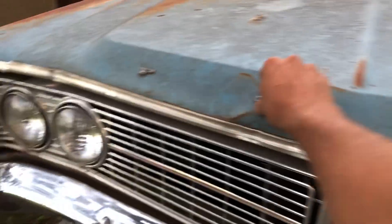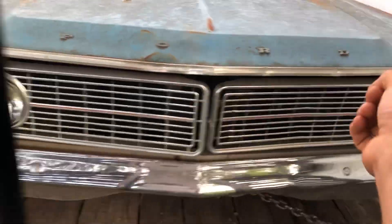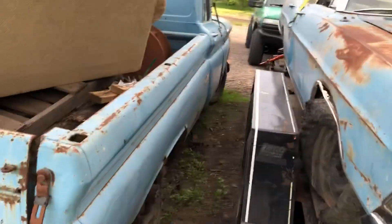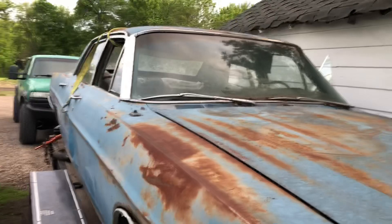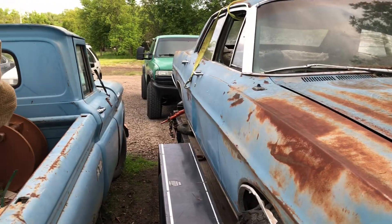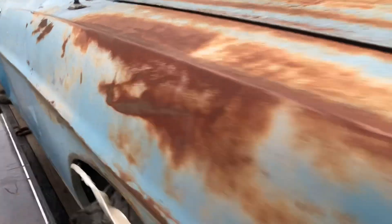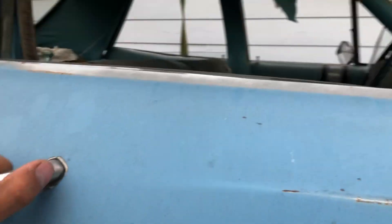I don't know if I'm going to save anything — might save the grills and lights and stuff that are decent yet, and the lights can go for my truck. That's a '68 Ford, my truck is a '61 Chevy — they're actually pretty close to the same paint color too. I'm kind of sad that I'm going to derby this, but it's going to be a lot of fun.